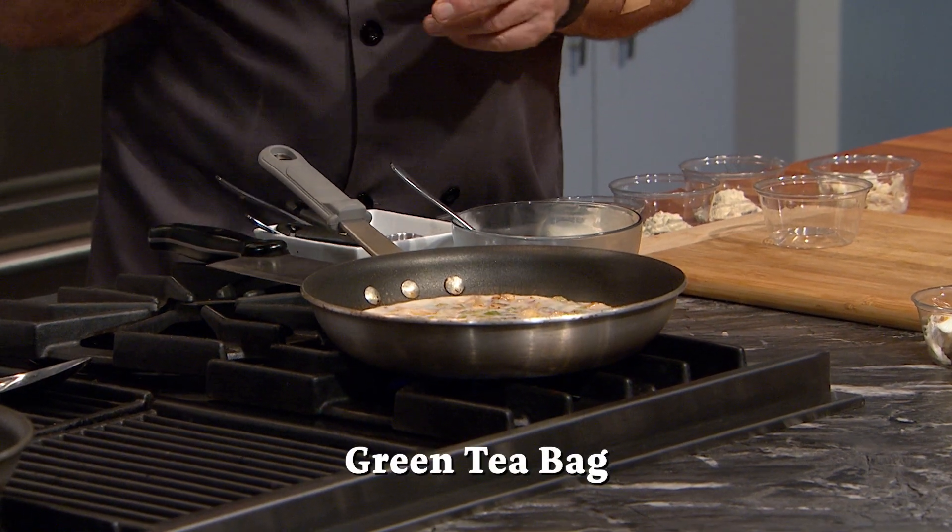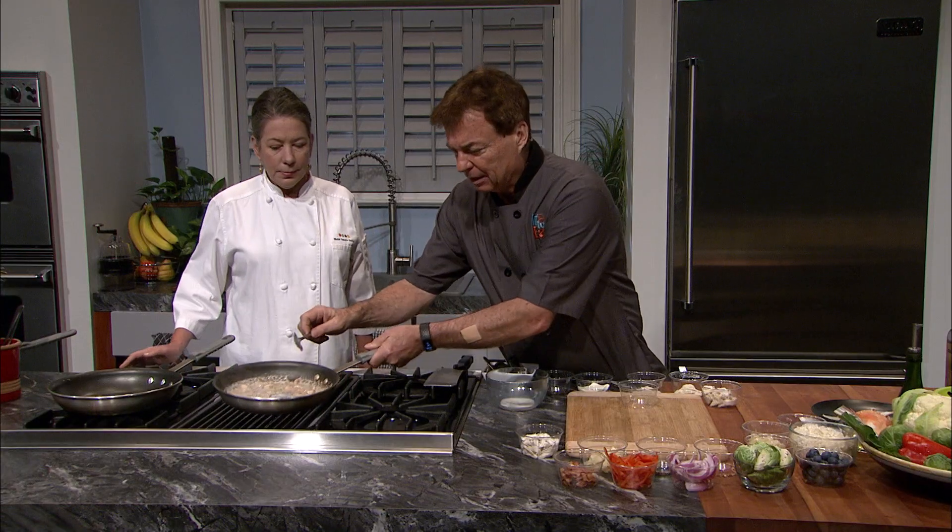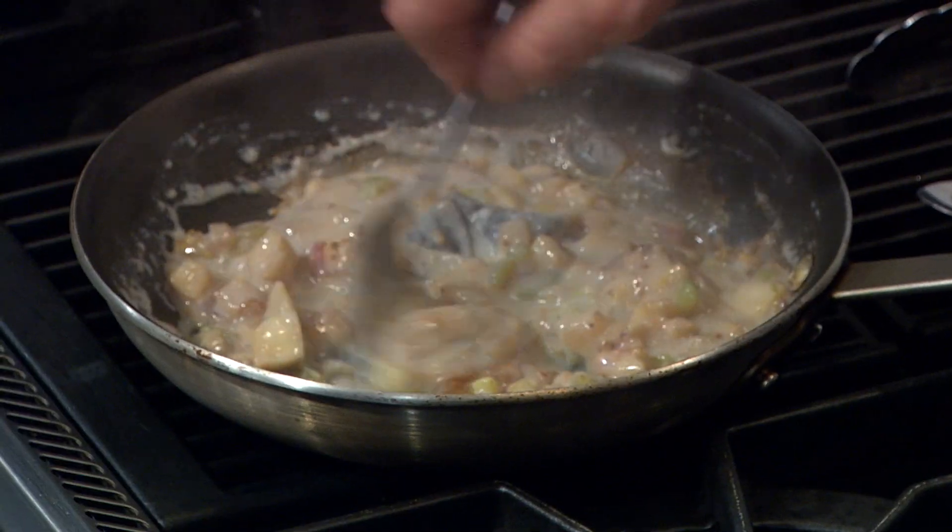Take a tea bag of green tea and drop it in the pan. Remove the pan from the heat and let the flavors get to know each other a little better.